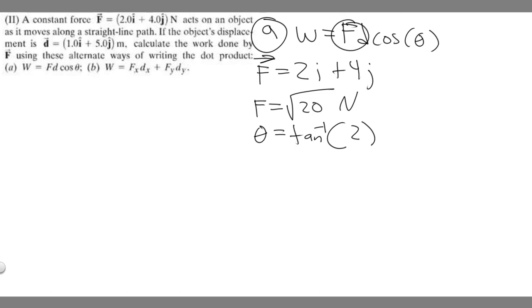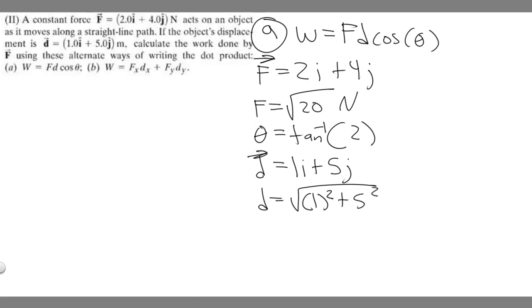Now we find the magnitude and direction of displacement d = 1i + 5j. Using Pythagorean theorem: the square root of 1 squared plus 5 squared equals the square root of 1 plus 25, which is the square root of 26. For the direction, theta_d equals the arc tangent of 5 over 1, which is the arc tangent of 5.